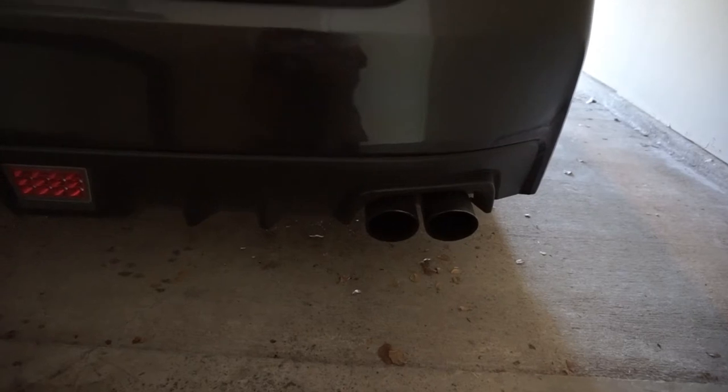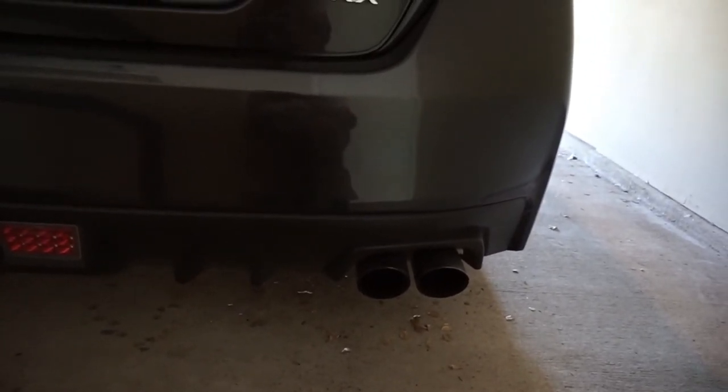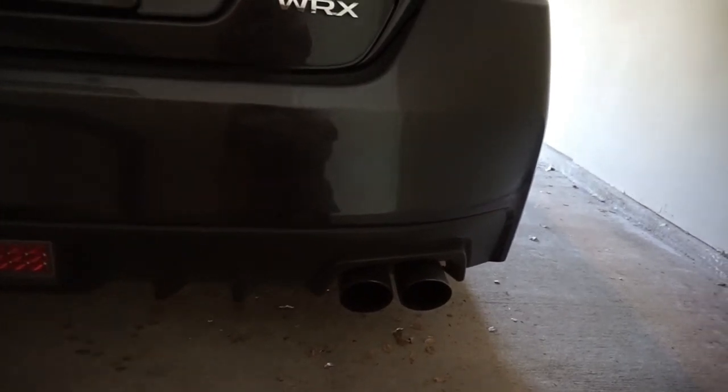On the bottom I got a Cobb cat-back exhaust, a Cobb 3" downpipe, and then I got equal-length headers up front, so I'll give you guys a taste of what that sounds like real quick.